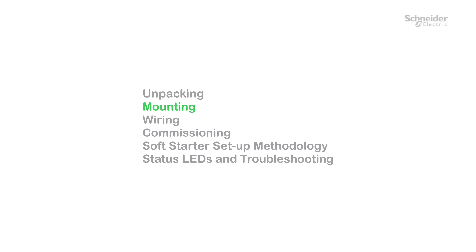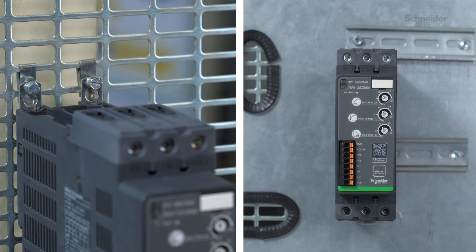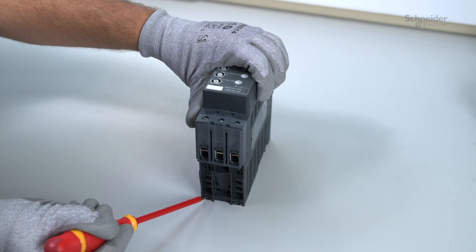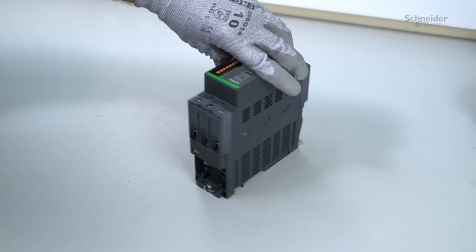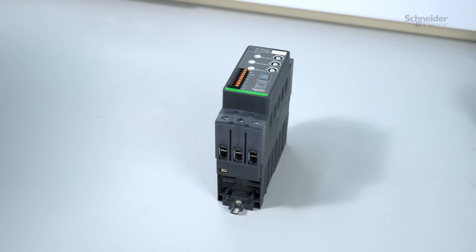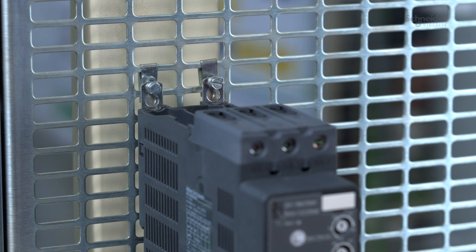Mounting. The ATS-130 can either be mounted in a cabinet using screws or using DIN rails. In this video, we will use an ATS-130 N2D65LT. Screw mounting: with a screwdriver, pull out the fixing eyelets, then mount the soft starter and screw it onto the grid.